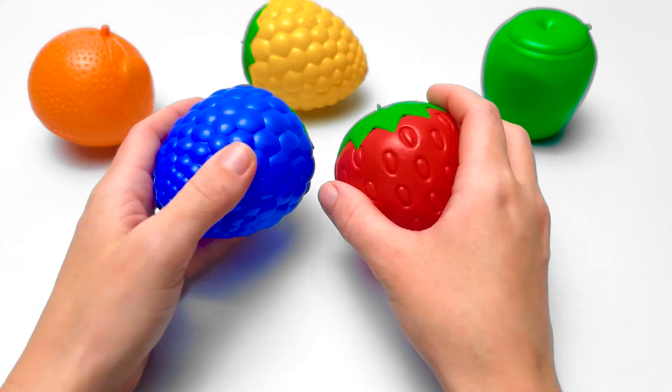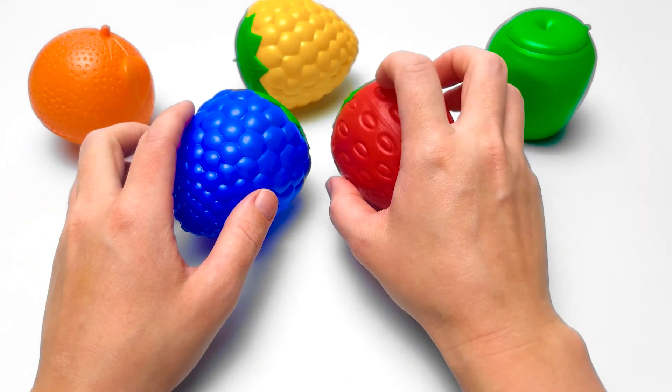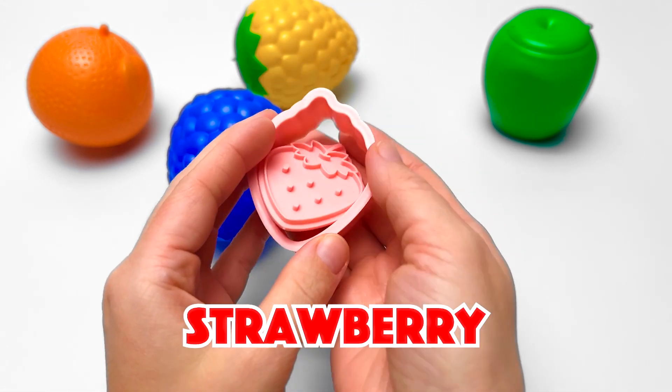Hello there, friends! Today we're going to play with lots of different fruits. And I think we'll start with this one! Do you know what it is? It's a delicious strawberry!